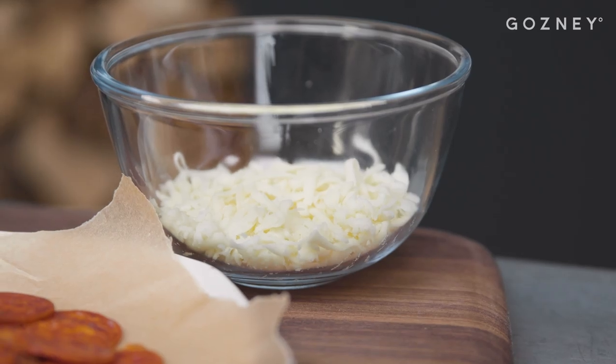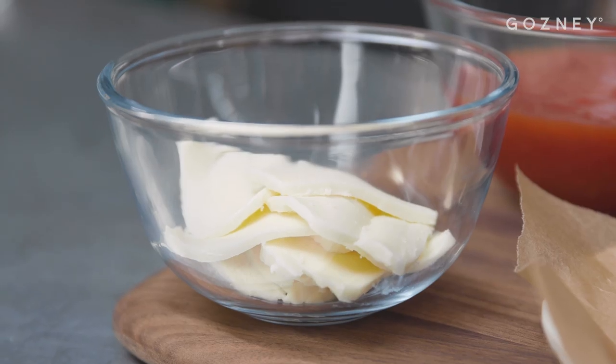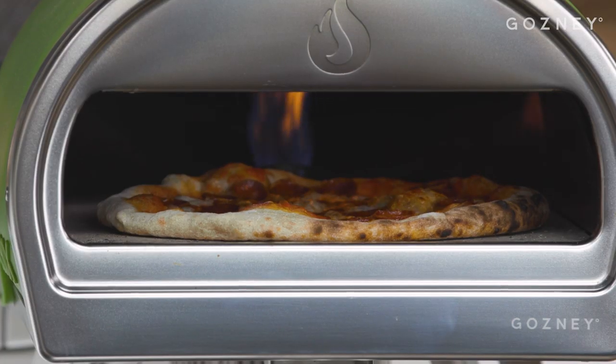Our dough balls have been in the fridge for 24 hours and now they've come out and sat at room temperature for about an hour and a half to two hours. This allows the gluten to relax and makes it much easier to open into a pizza. With toppings, New York pizza doesn't have the strict rules that Neapolitan does. A lot of places will do a cooked-down tomato sauce so it's a bit richer; some places will add basil, oregano, or chili flakes.